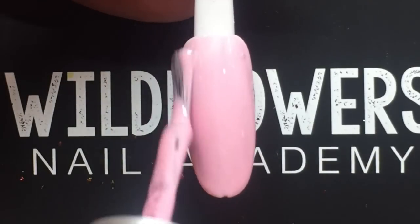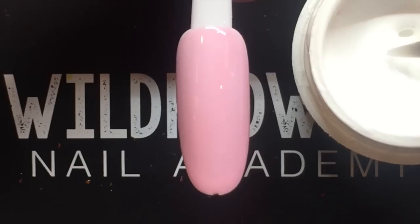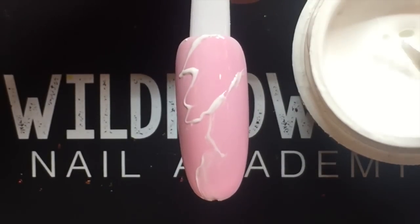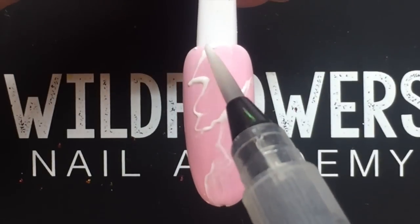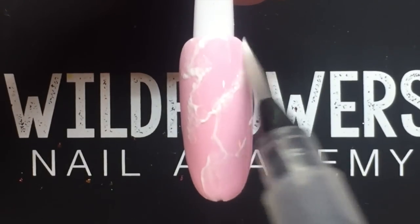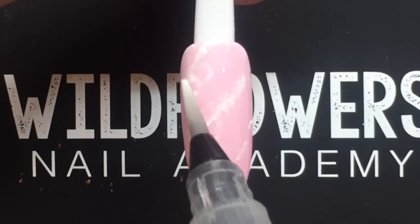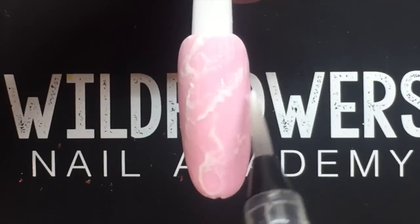Begin with a light paint color gel polish and cure. Next, use the Wildflowers liquid brush loaded with isopropyl alcohol and the Wildflowers white pop-up gel to drag a marble-like pattern onto the nail. It's important to saturate the white pop-up gel with isopropyl alcohol — use the highest percentage possible, ideally 99%. Then blot over top of the design and you can see it disperse the gel.